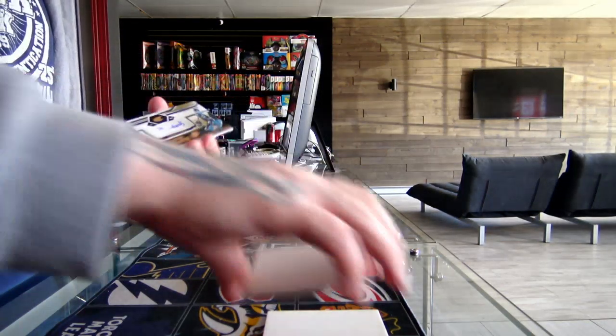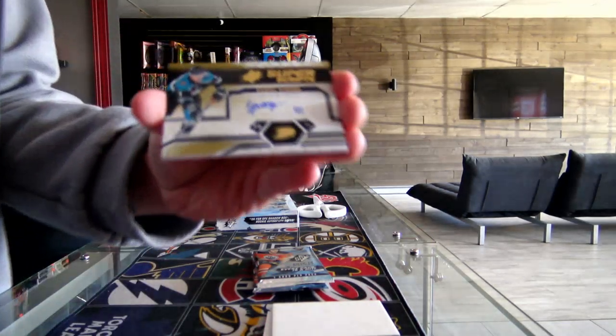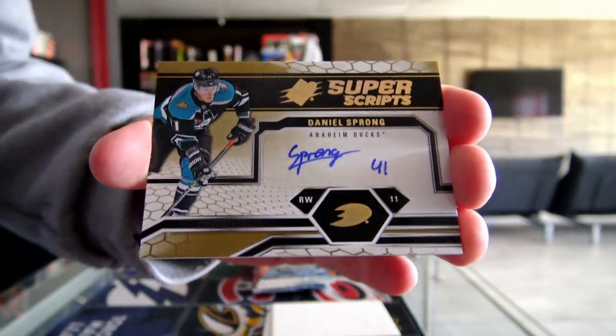Next, we have Super Scripts for the Anaheim Ducks — Daniel Sprong.